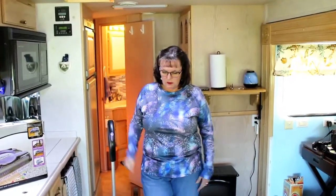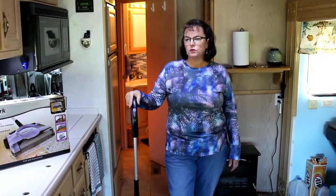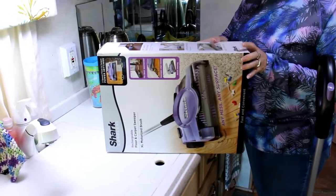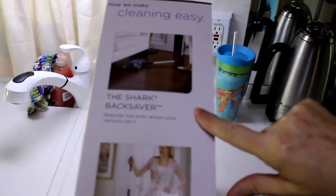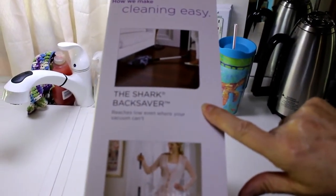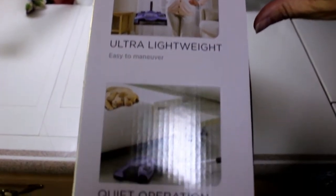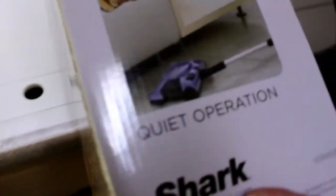It stands by itself. The charging unit is just a cord and a plug into the wall, so it doesn't take up much room. We store this in our closet and it doesn't take very much room at all. It says it's a back saver so you don't have to bend over to get underneath your furniture. So this would work good in your house too — my dad has one that he's used for a long time.